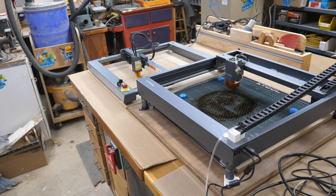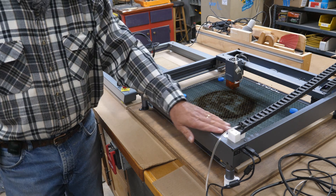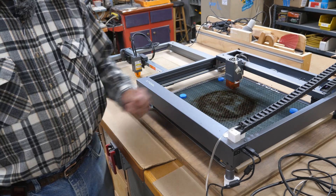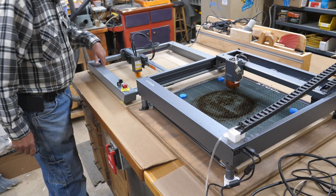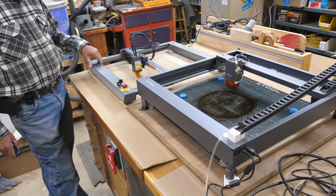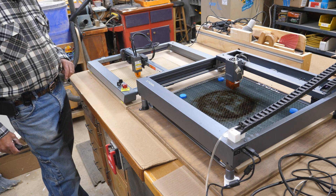Something I can't really show are the motherboards. The motherboard on the X-Tool is on the back of this extrusion - it's exposed and can get covered with dust. The motherboard for the Oritura is right back here, enclosed. Dust could get in there, but it'd be a lot harder for it to do that. Everything is enclosed.